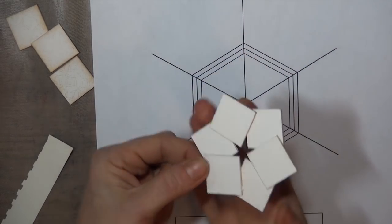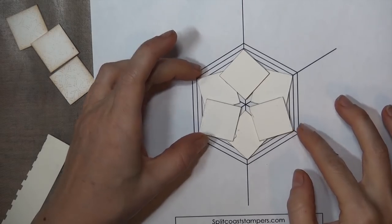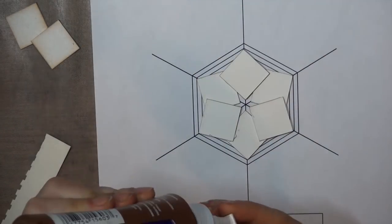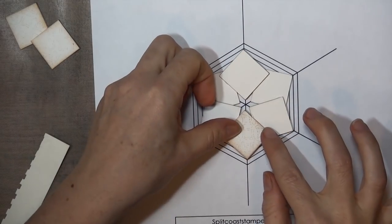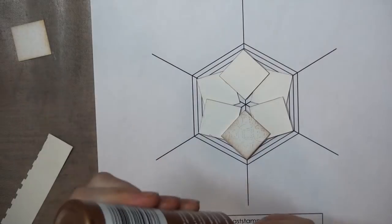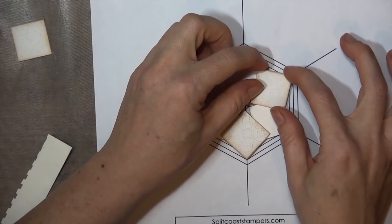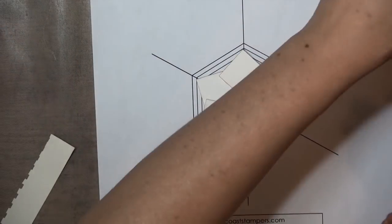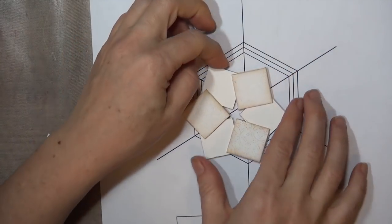My piece is dry, and I'm going to flip it over and get it lined up on the template again. Then the next three squares are going to layer over the corners of the first three squares we positioned, just like we did on the front. This step just strengthens the base of the ornament, and it covers up any glue that might be showing from the other side. Again, you'll want to let the glue dry completely before you move on to the next step.